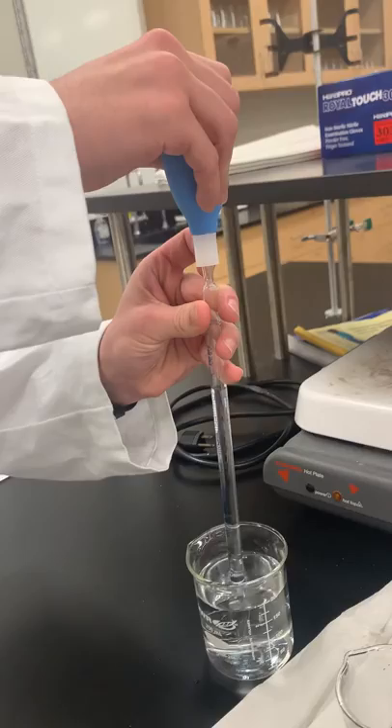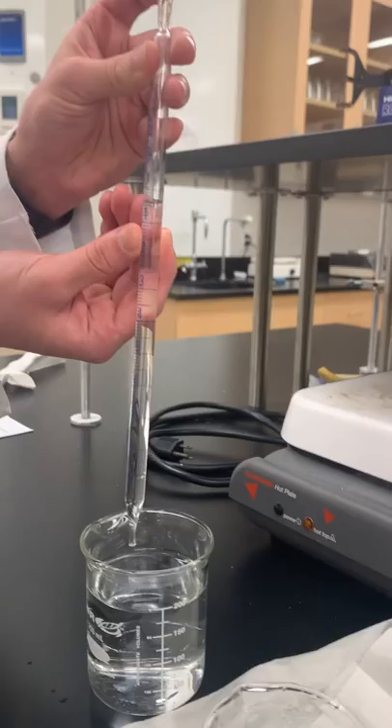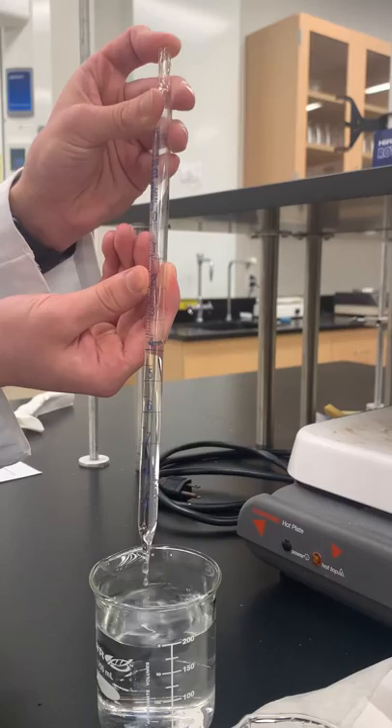So I want to get five milliliters, so I drew it up past five, and I quickly replaced the bulb with my finger so the solution wouldn't go down. And now, using my finger, I can slowly dispense solution until the meniscus is where I want it to be, right at five.